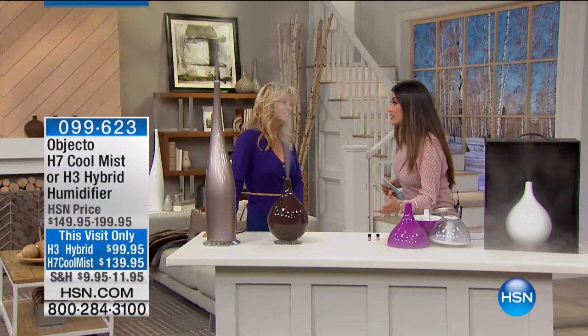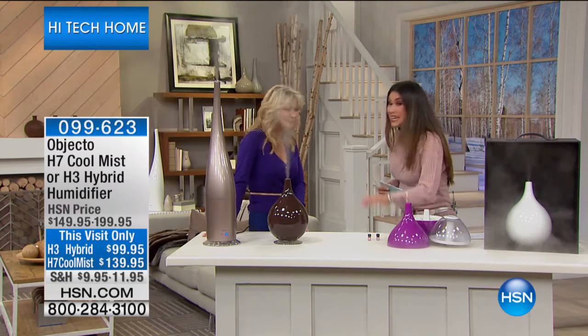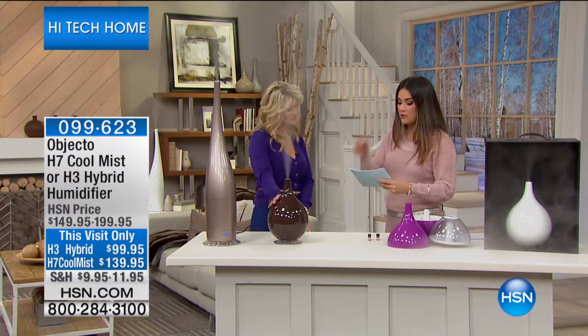This is a humidifier — this is called the Objekto, that's the brand. This is award-winning technology here for you. For the first time, we're actually seeing this product. We've seen this brand before here at HSN, but this is the first time we're bringing this humidifier here. I want you to look at it, because when you do, you're going to understand why we are so excited. This is actually a piece of decoration — it's like art in your home. Isn't it beautiful?